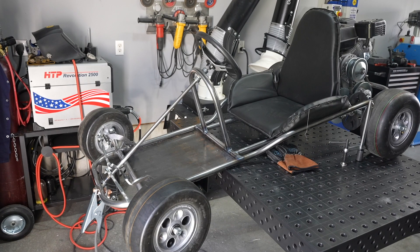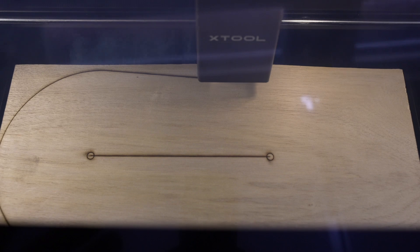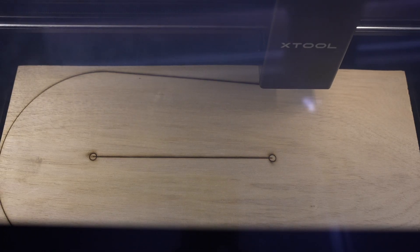Hey, welcome to the shop. Today we're doing a little fabrication project on this vintage go-kart. I'm really excited about this one because it incorporates some digital fabrication with a CO2 laser cutter. Now this isn't a laser that'll cut metal — it cuts woods and plastics — but that's going to be really useful for creating prototypes, and today for creating a sheet metal forming die.